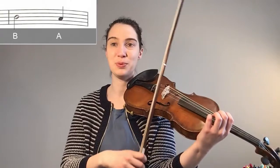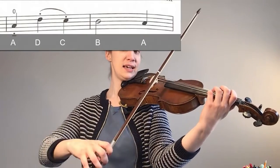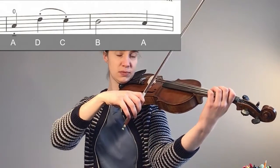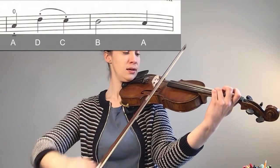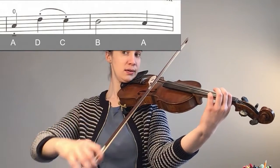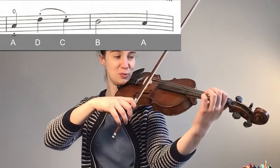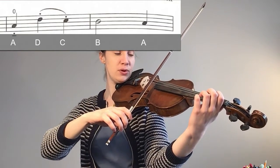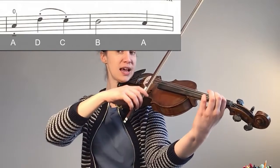Now let's put together the third and fourth bar. Remember: A, D, C, B, A. So from the middle of the lower half — up, down, up, up, down.